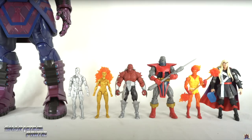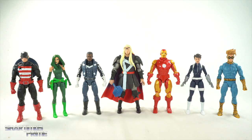Here's the new Thor figure next to some other heralds, along with the HasLab Galactus. I used a clip from my HasLab Galactus video — I didn't want to take everything down from the shelf, it looks awesome where it is. It's cool having all these heralds together, and I know exactly where this Thor is going on the shelf.